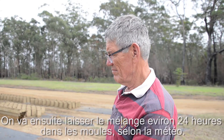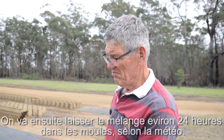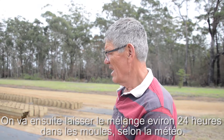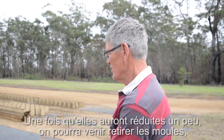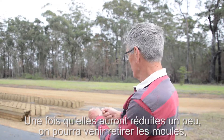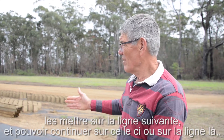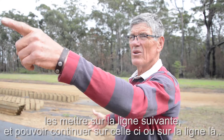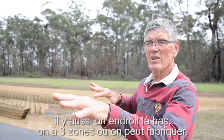We'd leave the mud in the moulds for 24 hours, depending on the day. And then once they've shrunk a little bit, a guy needs to pick that mould up and put it on the next runway. So we'd do the next runway here, or the next runway over there as well. There's another area up the top, so I had three areas we could keep on going.